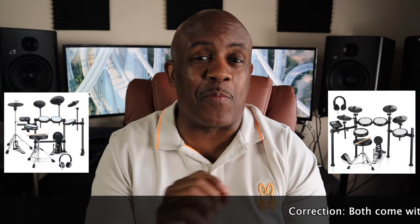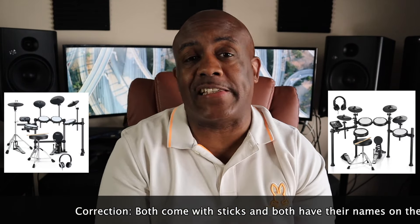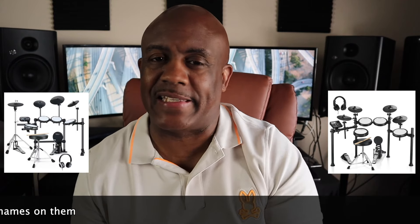Moving on to the sticks — they both give you sticks. The only difference is the Fesley puts their name on the sticks and the Donner doesn't. Not giving an extra point for that, just throwing it out there. Of course they both include a drum key and the like. I'm going to split a point here for both, because when you buy these drums everything you need to get started is in the box — you don't have to go buy anything else. Both get a point for that.